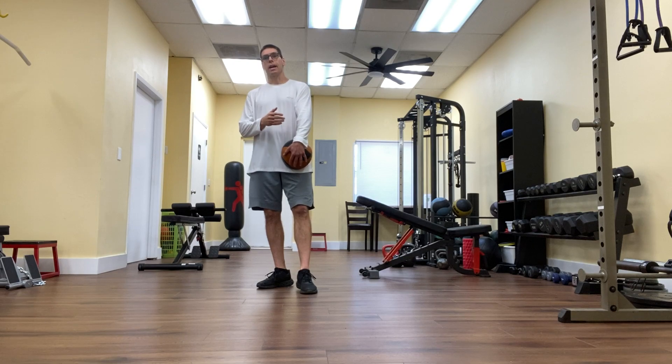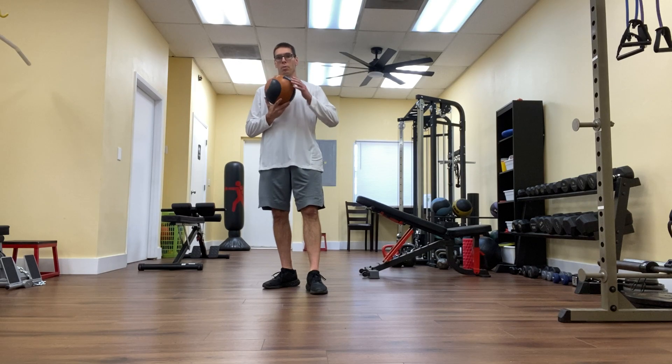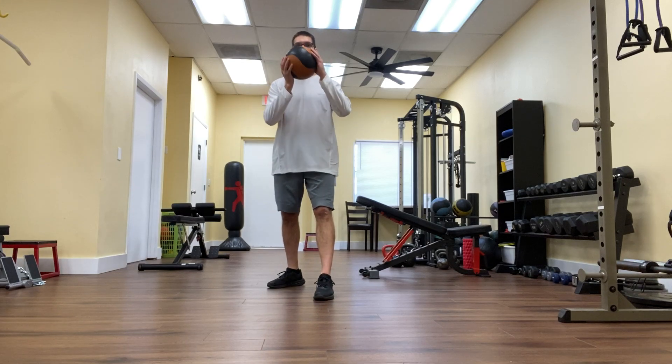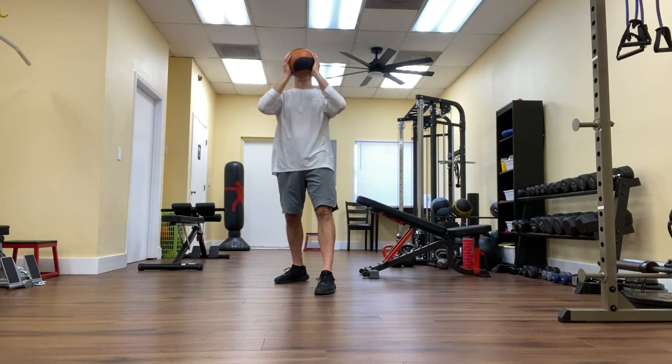So the standing shoulder press looks like this. I'm going to take a split stance, and the reason why is because it prevents me from arching my lower back when I press overhead. So my left foot is forward, my right foot's in the back, and I'll just press to the ceiling. My right glute is tight, belly button in, exhale as I press to the ceiling.